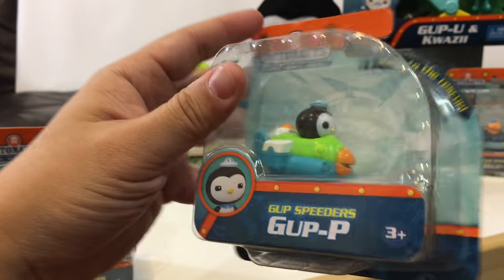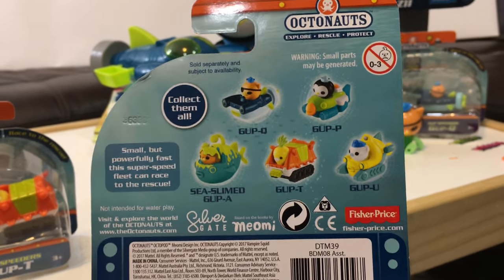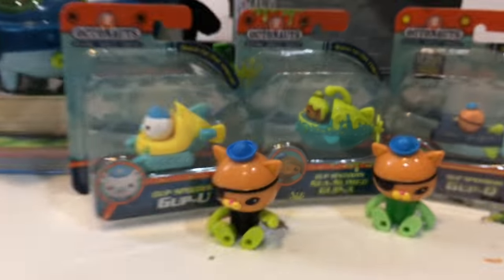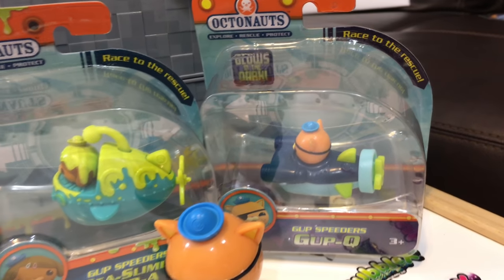Peso is in the Gup P, which is based on a parrot design. If you look on the back of these, we have all the new ones: the Gup Q speeder, the Gup P, the Sea Slime Gup A, the Gup T tuna, and the Gup U. We also have a real Gup U and a real Gup Q — and the Gup Q glows in the dark, so we'll check those out in the next video.